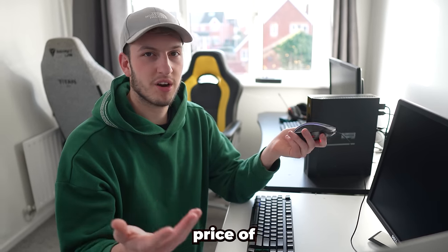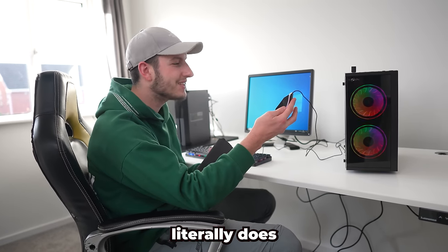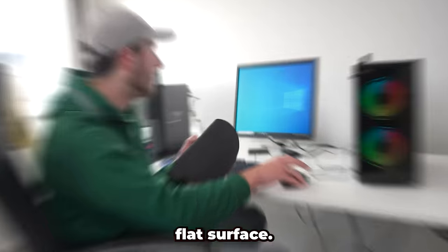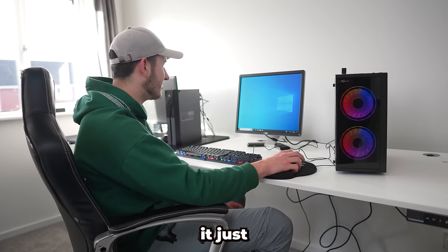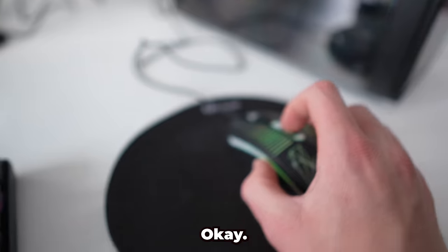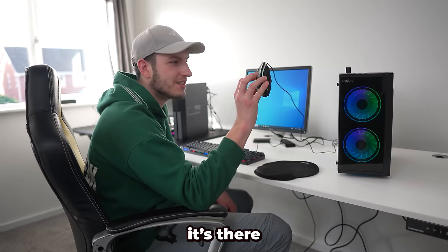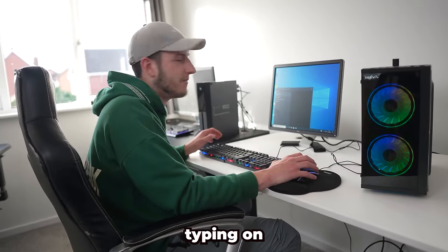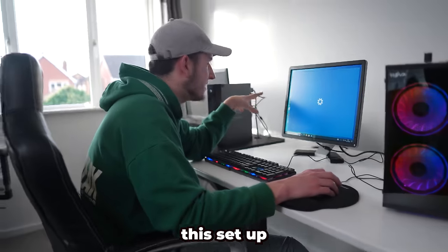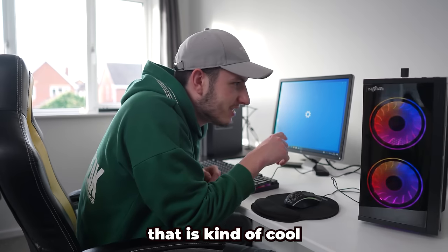One thing I've noticed is that the mouse literally does not work on just a normal flat surface - we'd have to invest in a mouse mat because without it the mouse just doesn't work. The DPI button literally does nothing - it's just there to be there. There's a lot of lag when typing on the keyboard. Let's just get this set up and then we'll compare it to the free one. I am liking the RGB though - that is kind of cool.